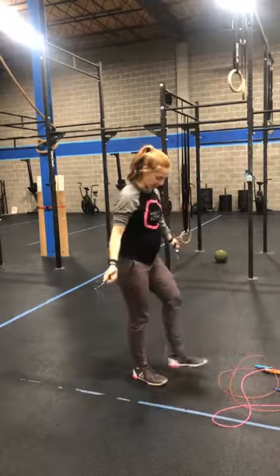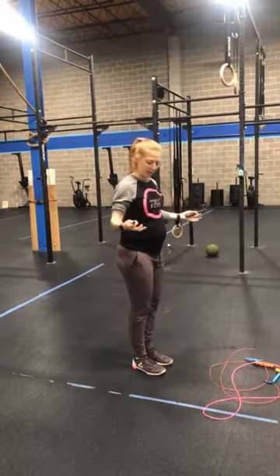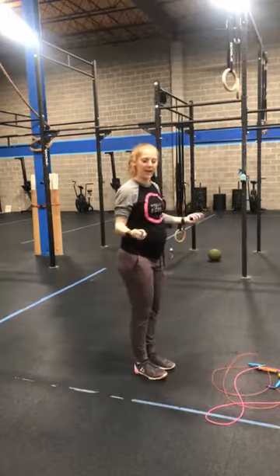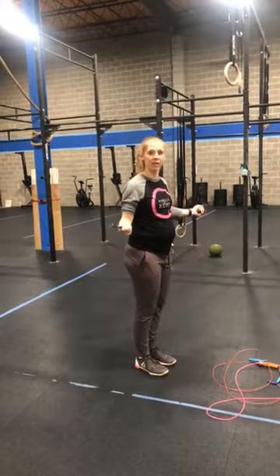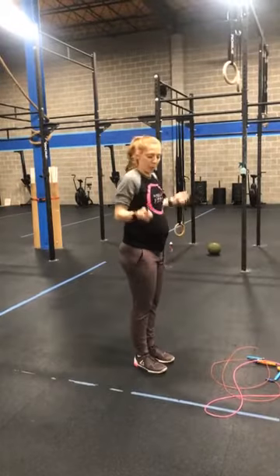What that's going to help you with is when you go to jump, you have enough rope that you can actually pass under your feet twice — or once, depending where you're at — and still have enough slack that the wrist can stay loose and relaxed. What we don't want is people clenching.